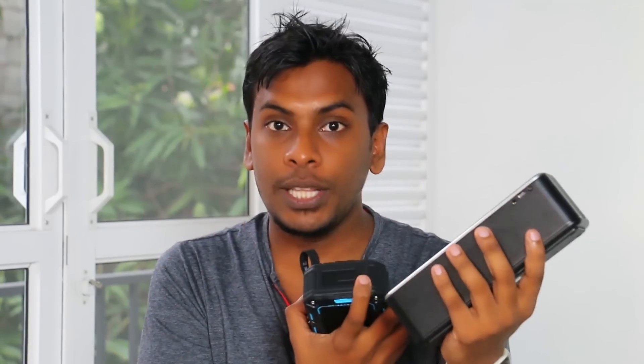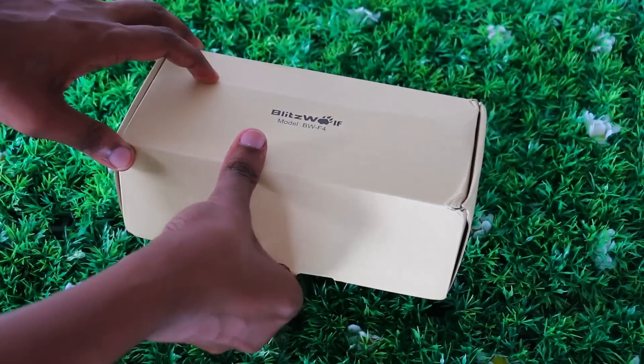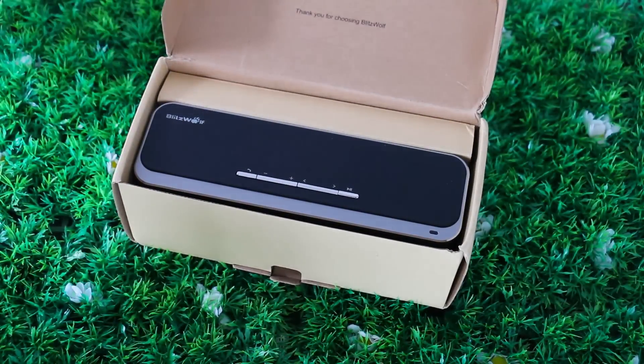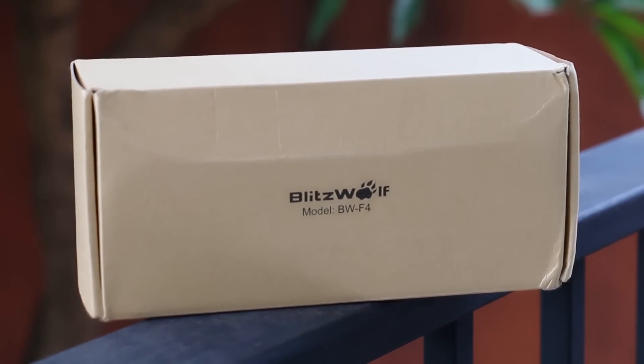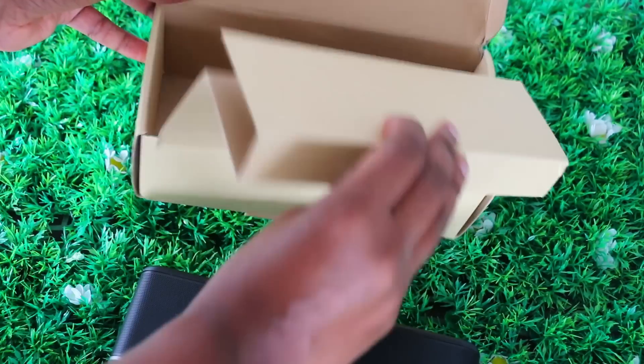If you have any questions, you can check the sound quality and build quality. You can compare it to Bluetooth speakers like the JBL. Now I will show you some more, starting with the unboxing part. You can see the box, the brand, and the model on the packaging.